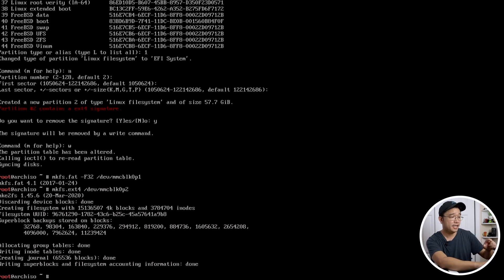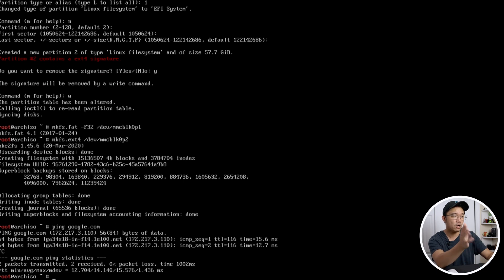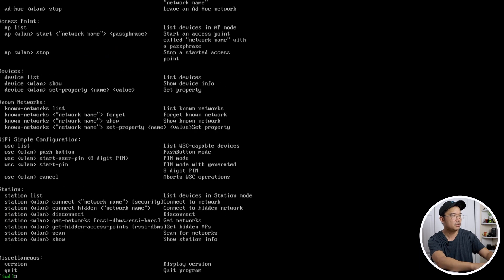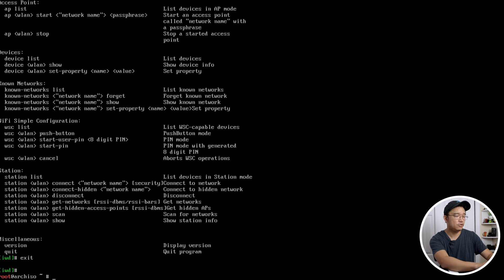Next we have to set up our internet. Because I have ethernet connected, I already have internet — if I ping Google it's available. If you're on Wi-Fi and want to set that up, use `iwctl`. You'd run `station wlan0 connect` followed by your Wi-Fi name. Since I'm on ethernet for faster downloads, I won't do that part.